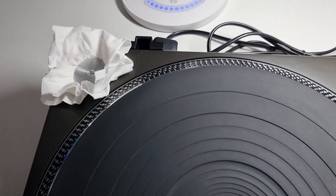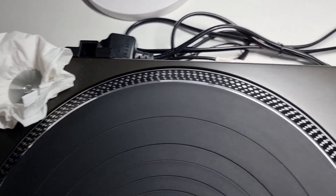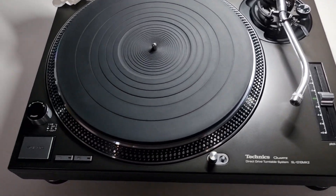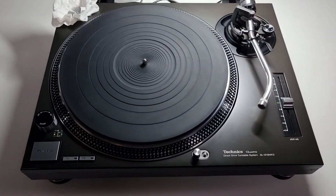This one is gorgeous. There are the odd scratches at the top where the dust cover has obviously taken a bit of a scratch at the back at some point, but that aside — what a lovely, lovely Mark 2 this is. This one is coming to me from my customer Peter.